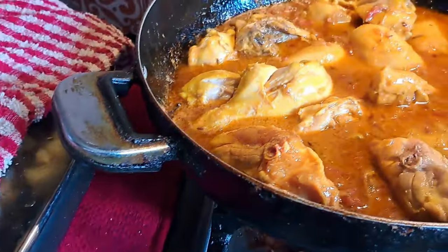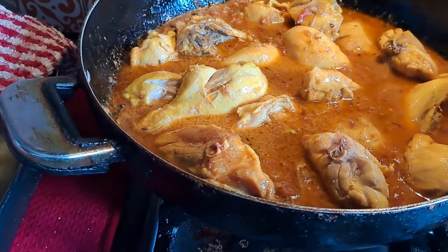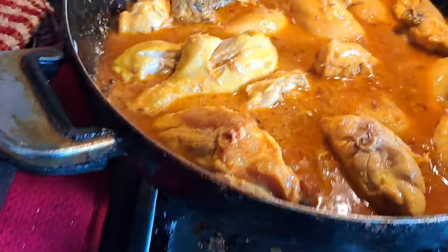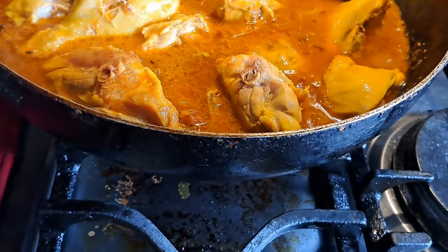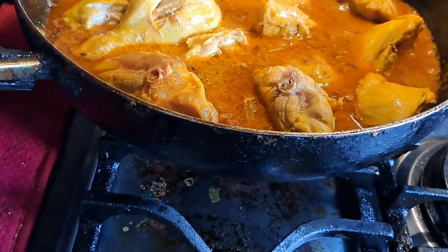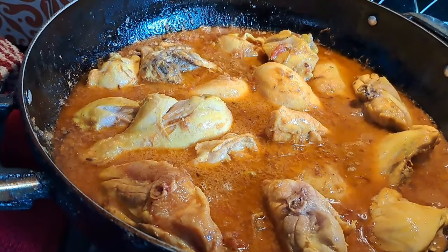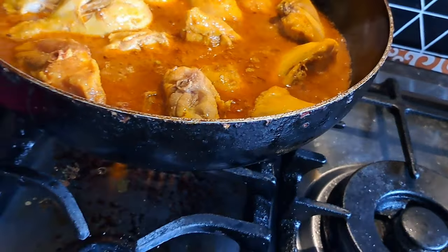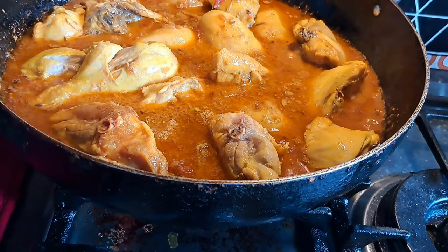For the stew to be good, the potato is added later. If you add it too early when cooking with the chicken, it might turn to mashed potato. To keep the potato firm and looking nice, I'll let the chicken cook first, then add the potato and cook it for just 10 more minutes.